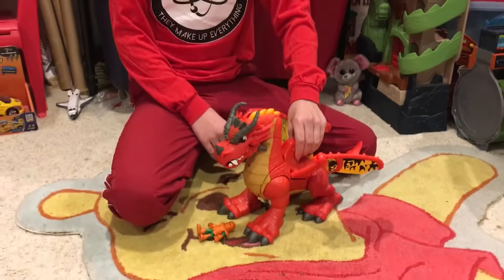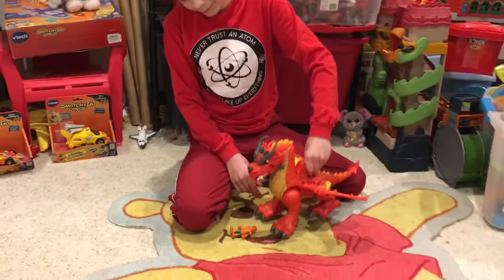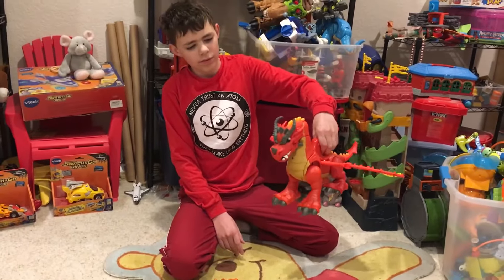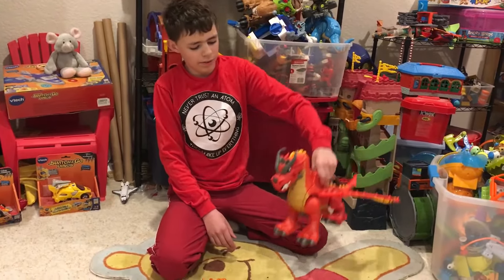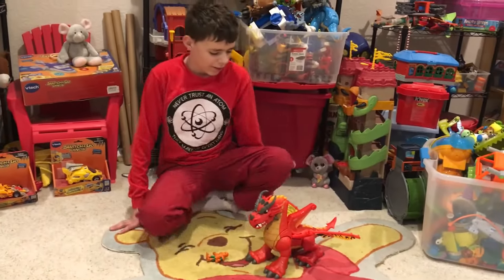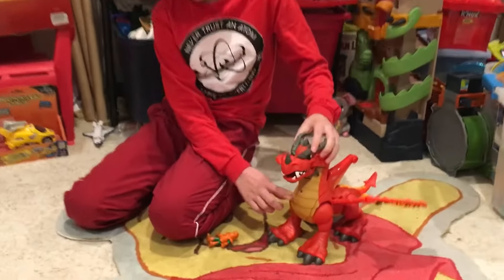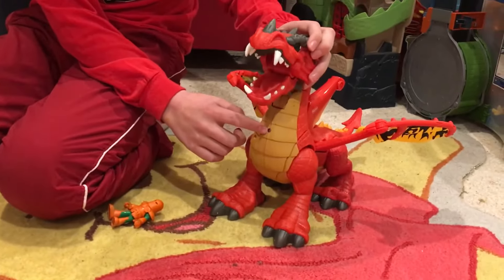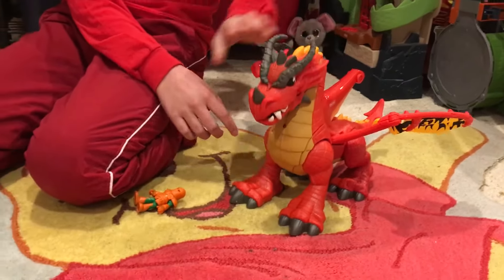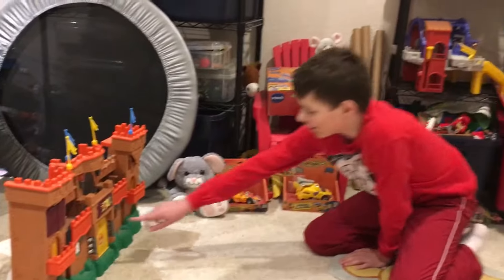If you pick him up, it makes noises. He does have a sensor here so that he can make noises with the castle. I have the castle over there so I can show the noises. I'll just turn that on.